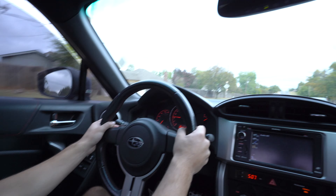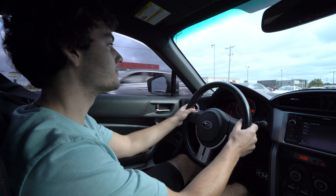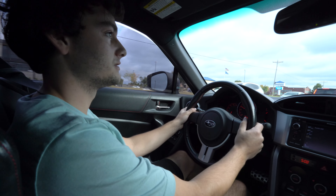Oh, that was a big bump. Whoa — suddenly it's stuck. Stuck.